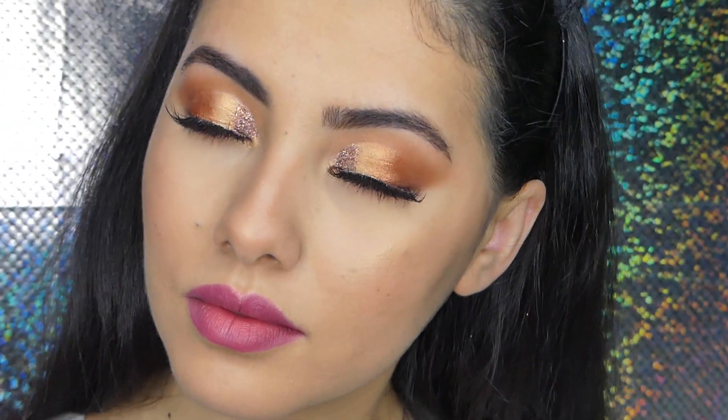In my opinion it's one of the best eyeshadow palettes for the price. For eight bucks you get these beautiful colors and one shade you can also use as a highlight. I really like it — I give it a huge thumbs up. If you like this video please subscribe and leave a thumbs up. Comment what you want to see next, and I hope to see you in the next video. Bye bye!